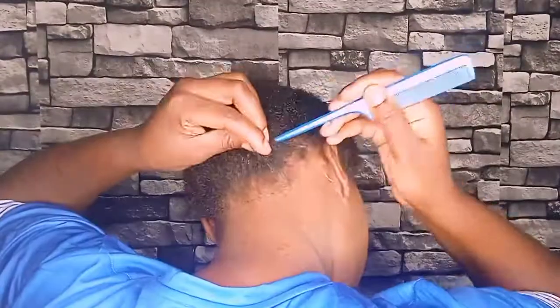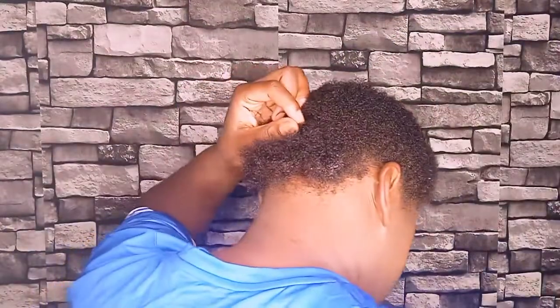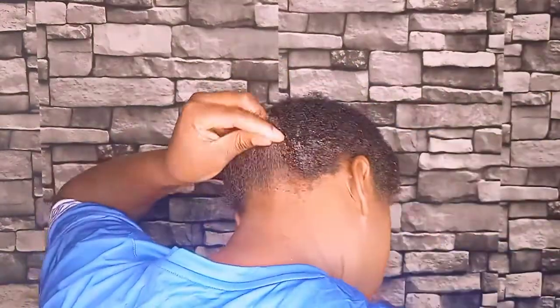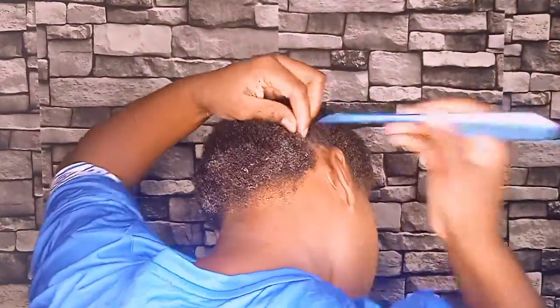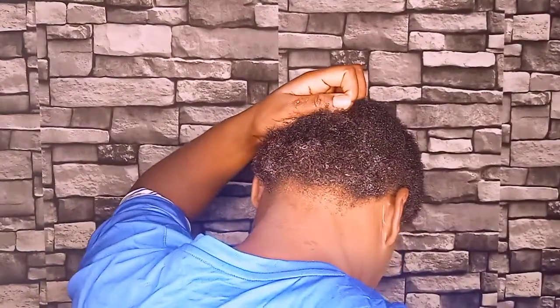Guys, I hope you will enjoy the video. Today I'm going to use Echo styling gel on my hair. Make sure that your hair is wet while applying the Echo styling gel. As you can see what I'm doing, I split it into a line then I apply the Echo styling gel.